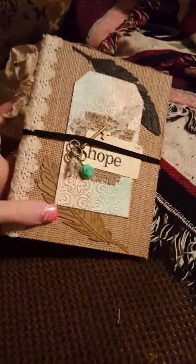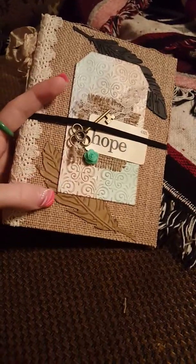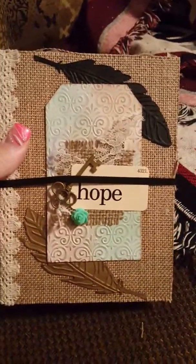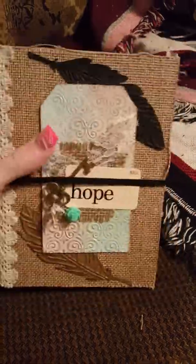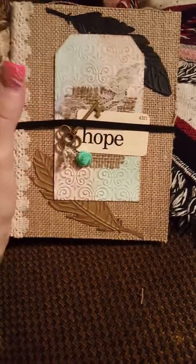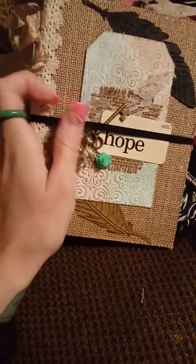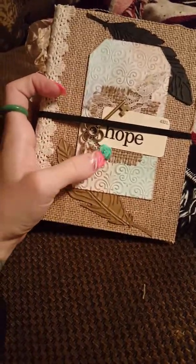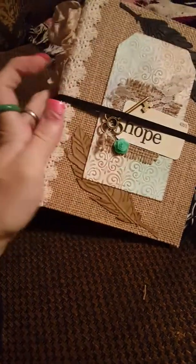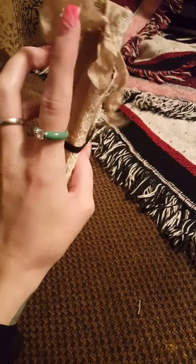These feathers are some die cuts that my sister gave me, and I think somebody sent her a bunch of them. I love them — I have to get this die as soon as I find it somewhere. And then this tag, I got that in the pack that Veronica Tucker sent me, and the only thing I added to it is this little resin flower, and I inked the edges. And then I have some seam binding right here on the spine.